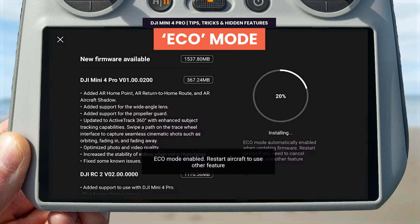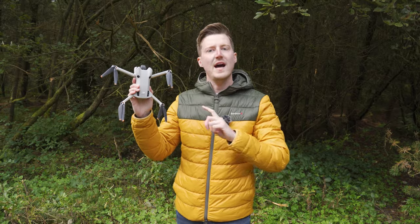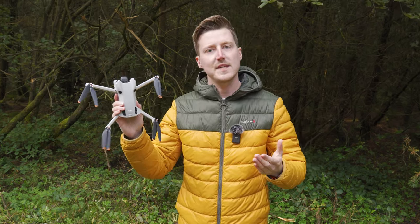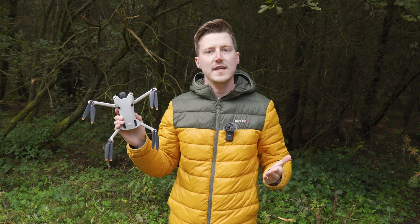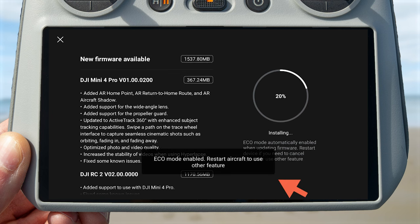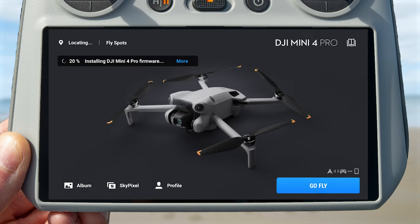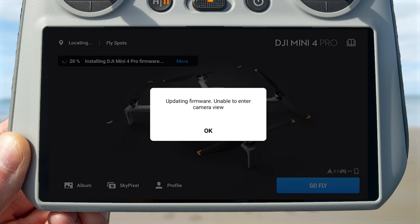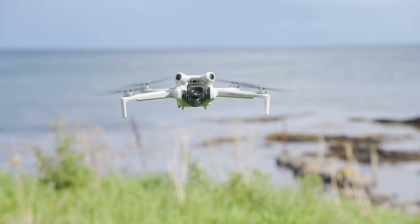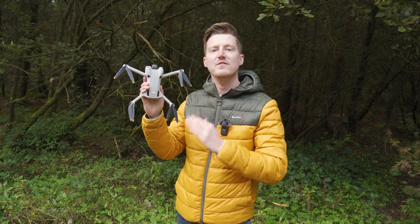Does the Mini 4 Pro have the same overheating issues as the Mini 3 Pro? With the Mini 3 Pro, especially on a hot day or indoors, you might have gotten an overheating warning during firmware updates and the drone might turn off. The Mini 4 Pro has a new eco mode — when doing a firmware update, after a few seconds a prompt will appear saying the drone has gone into eco mode and camera view will be disabled. By turning off some features during firmware updates, this should keep the drone cooler for longer and avoid the same overheating issues.